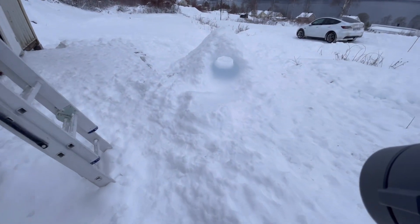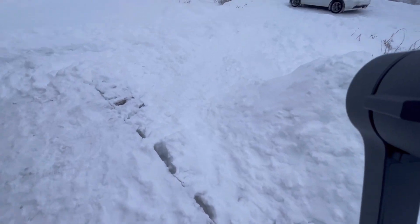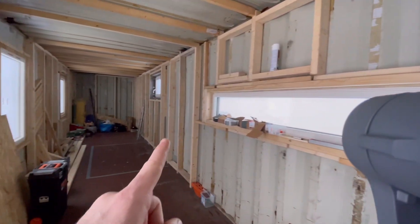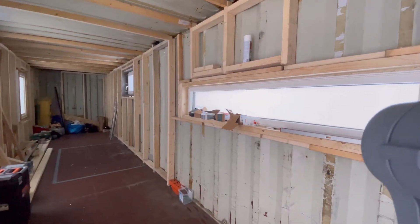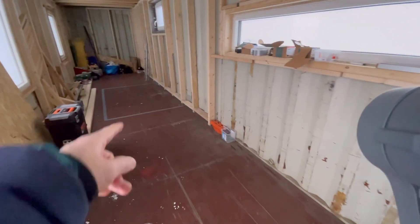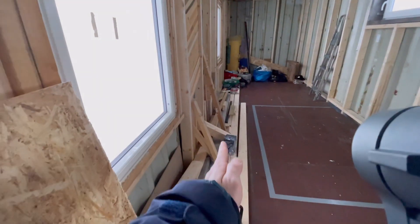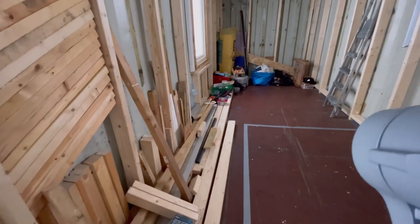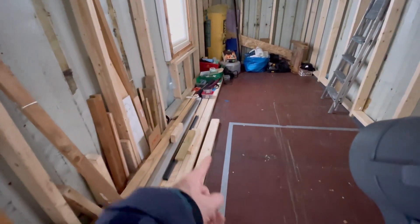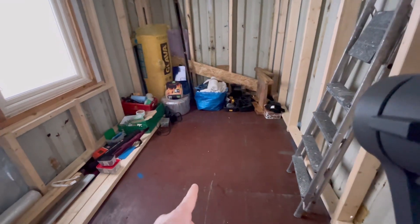The kids were playing here yesterday — sliding down from here all the way down. Inside, so far we've done some framing and the windows are installed. Here it's going to be the kitchen, right here on that square. You can see there's going to be a bathroom, then a little corridor, a sliding door here and another sliding door here where the bedroom is going to be.